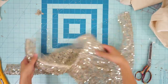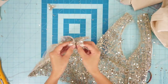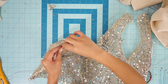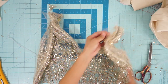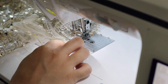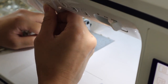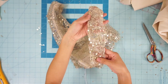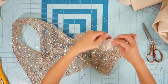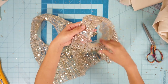Next I sewed the shoulder seams closed. To close up the opening, I tucked in the raw edges and top-stitched it closed, and also went ahead and top-stitched the entire bodice so everything lays flat.